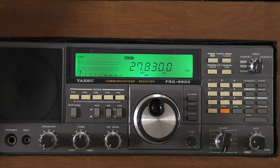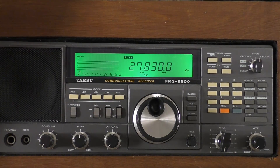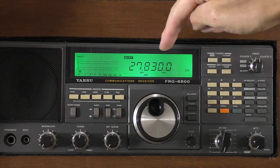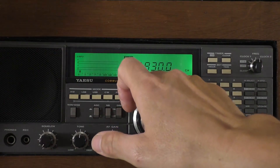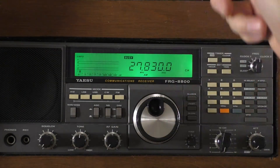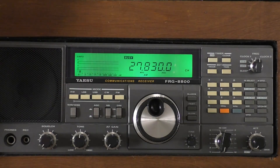Here we are on the Yaesu FRG 8800 - a very old but still very good little shortwave receiver. You can still pick these up on eBay but they are getting a little bit scarce now. We're on 27.830 MHz, just a random frequency I've chosen, on the AM band - AM picks up more interference anyway. As you can see on the signal meter, we've just got a basic S1 of static, as you'd expect.